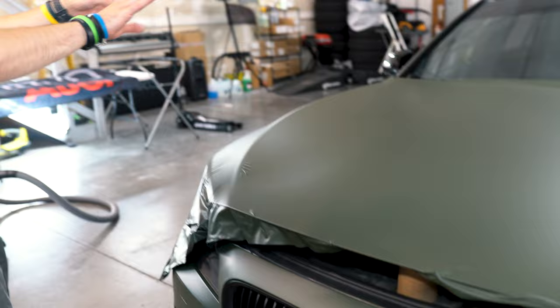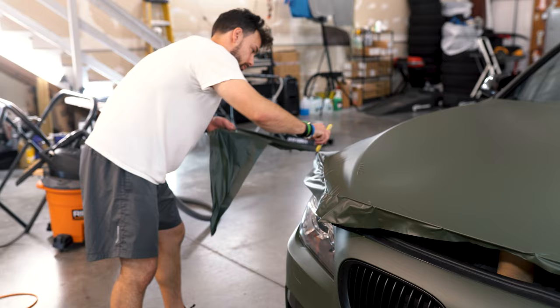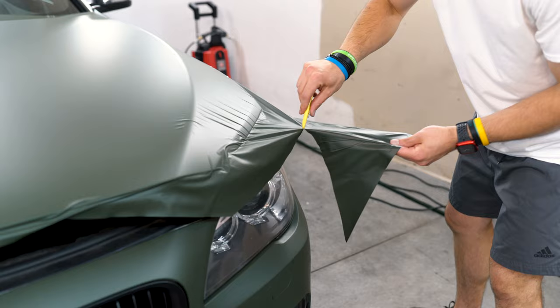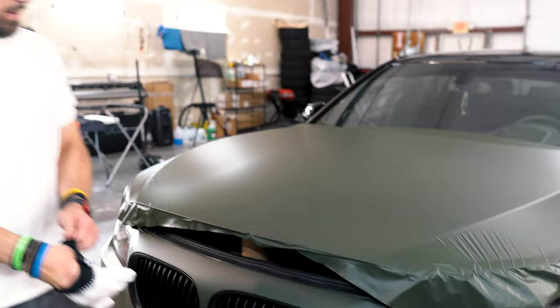Looking pretty good. These areas we can clean up in a little bit. I'm going to take my blade and trim some of this excess so I can maneuver the vinyl a little bit more. Same thing with this side here. This looks pretty good — these parts will clean up more once we get to this area.